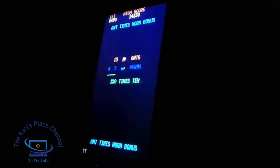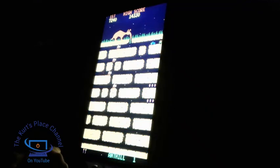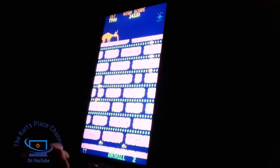When you clear all the ant larvae, you actually advance to another stage. You also get bonuses based on what you eat during the stages. It's a very neat, nicely put-together game. The first stage just gets a little bit faster as you progress.